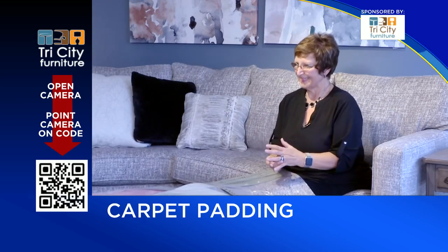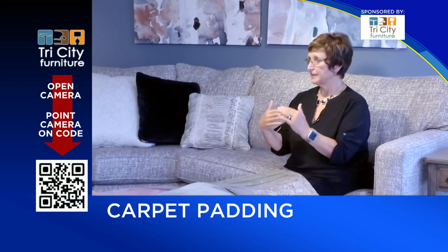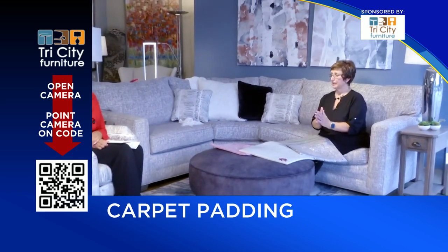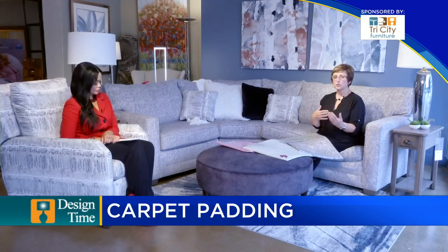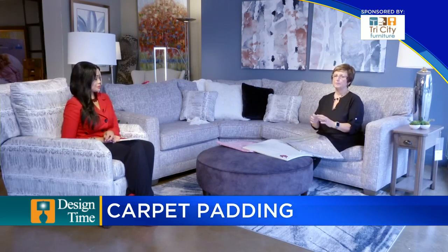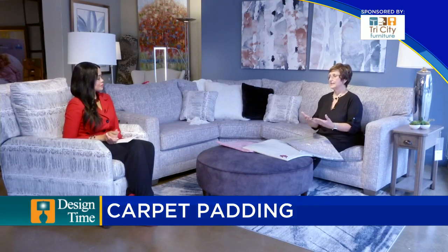Are there thickness requirements? Yes. Carpet manufacturers will have specifications. There are a lot of pads out there that are only three or four pound, but most warranties today require 6.1. Some stores will get you in on the free pad and then want you to upgrade. I really feel that the eight and nine pound pads are the best — they still give you a nice feel, but they won't break down the carpet yarn.